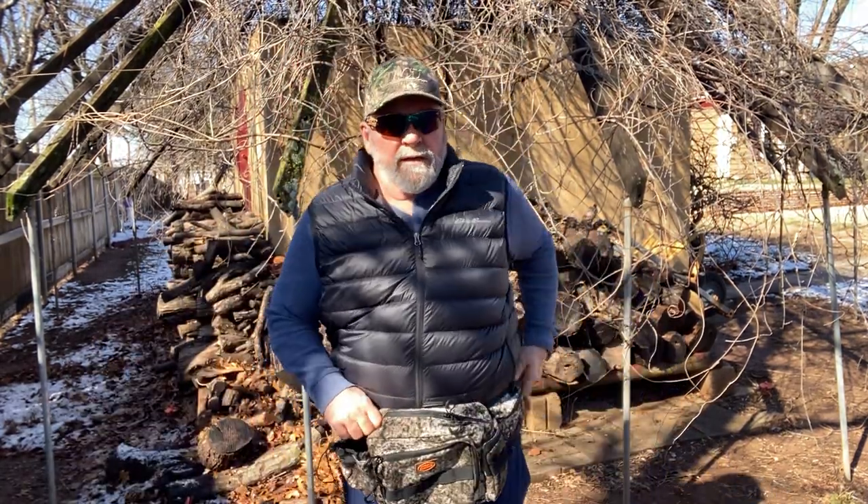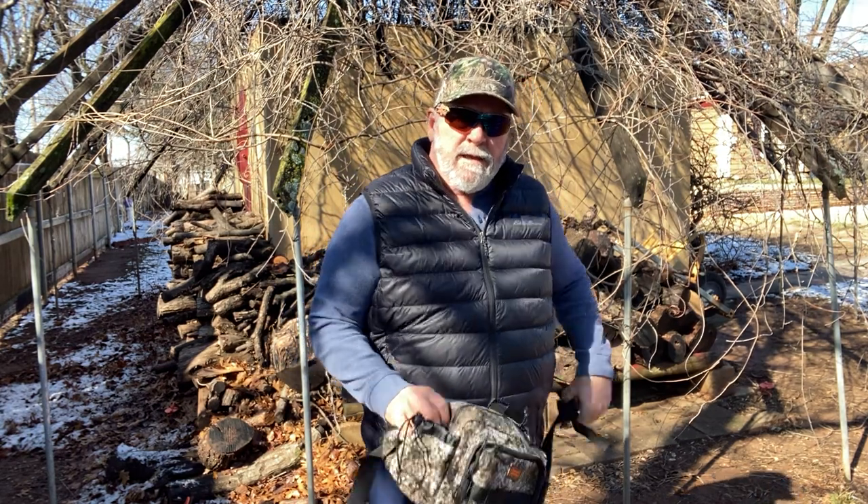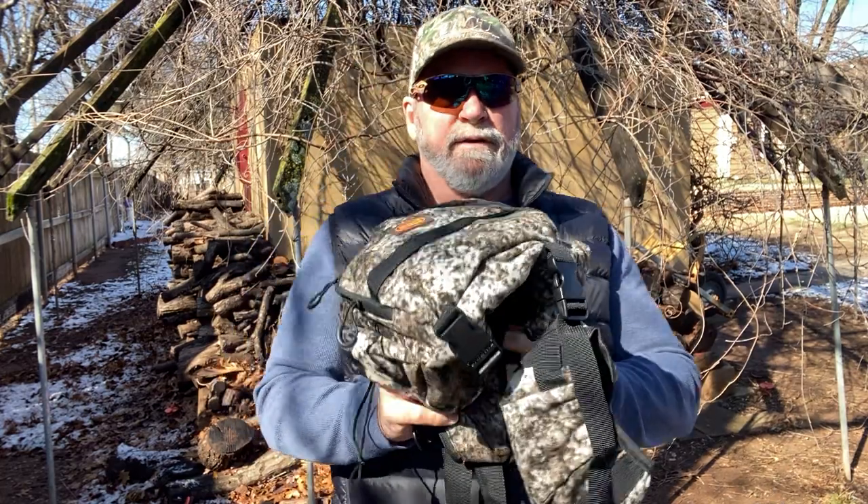Anyway, that's my review, guys. I think it's a nice pack. It's well-made, got good camo on it, and just a well-made product. I'll be using that when I go out in the field.